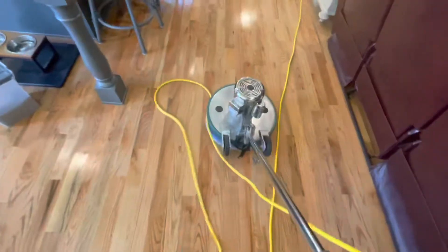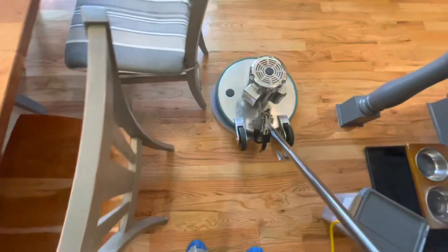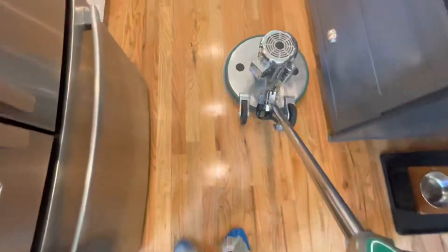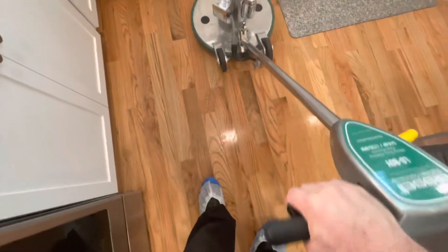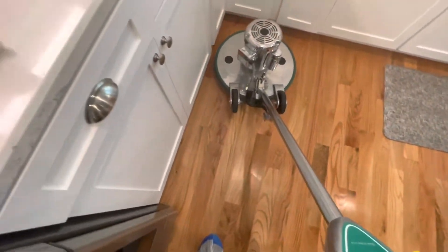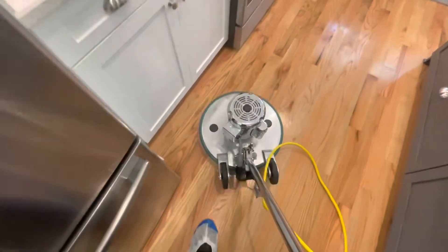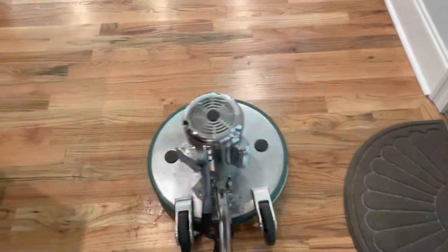The floors are going to look fantastic. The new client was completely amazed at the job we did. I'm not sure justice was served in the beginning shots showing how the floors looked before, but I couldn't see the spots clearly when reviewing on my phone. When you watch on a television maybe you can see it — but what you will see at the end of the video is the floors look much more brilliant and shiny.